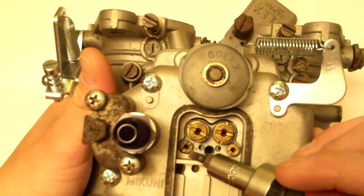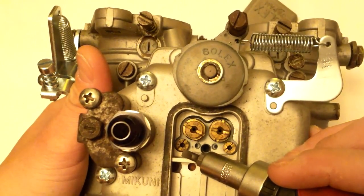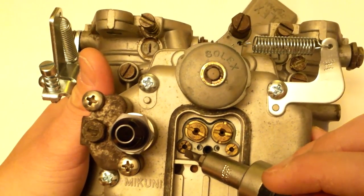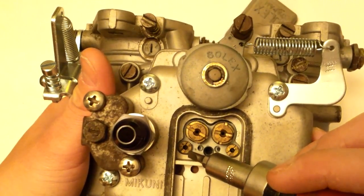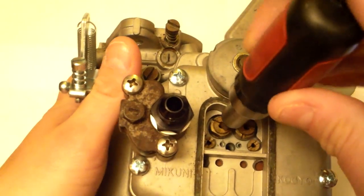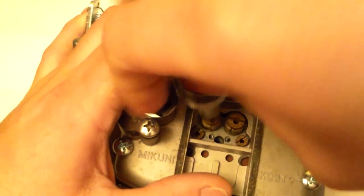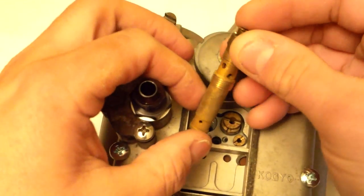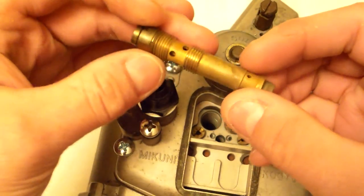See these little ones right here? Those are your pilot jets. For some strange reason, Makuni Solex likes to give different names for things — these are your idle jets, but if you want to search for them, you have to search for pilot jets. This one right here at the top is your air corrector, and here is your emulsioning air.